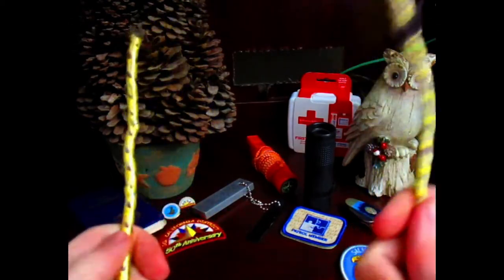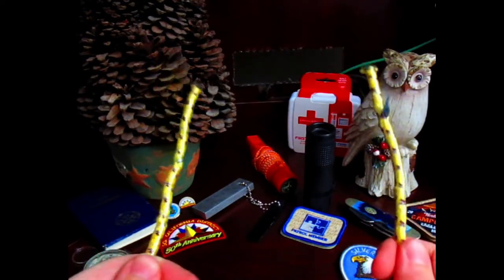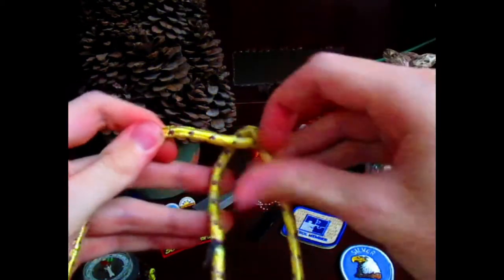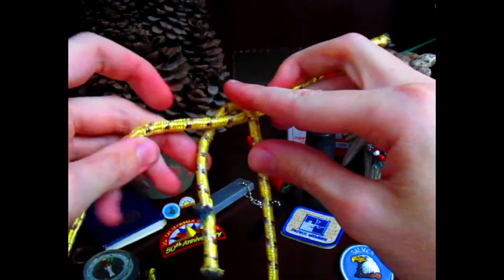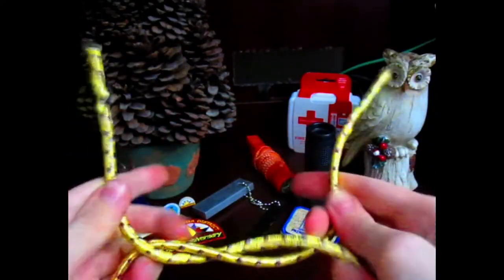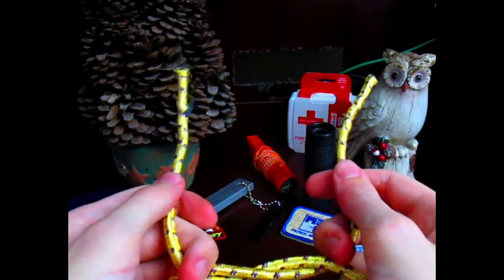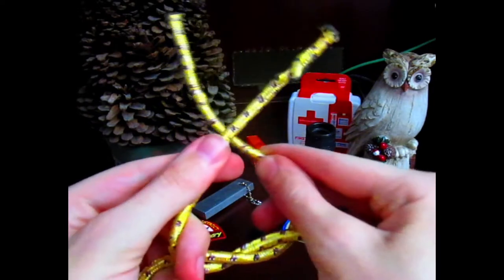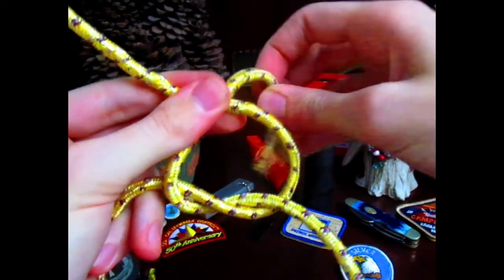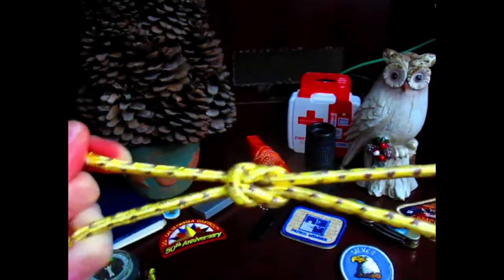Both ends are going to be a working end — here's the right side and here's the left side. It's very important to make the distinction. The right goes over the left, and you make a turn like so — turn down first, then turn up, and give yourself some slack. Now with the right side and the left side, this time the left goes over the right and you do the same exact thing.